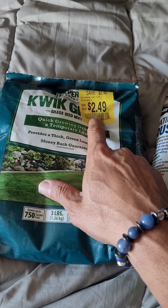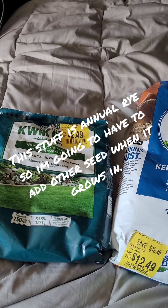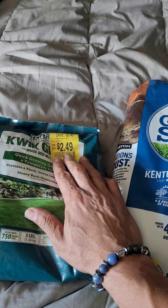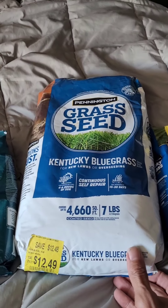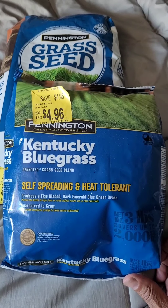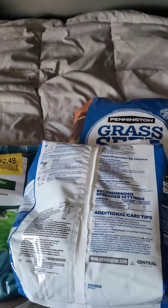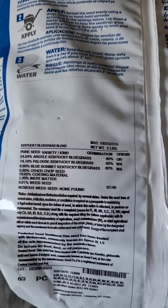I only paid two dollars and forty-nine cents for it. Normally the other ryegrass I bought was about four or five dollars a bag at the big box store. So I'm going to use that. Now this one here is Kentucky bluegrass — and so is this one. I paid about fourteen dollars for a three-pound bag at another store.